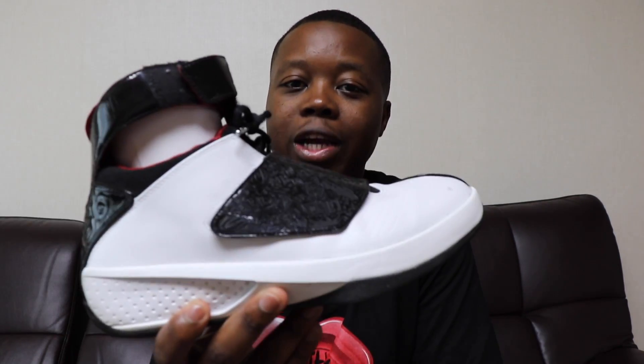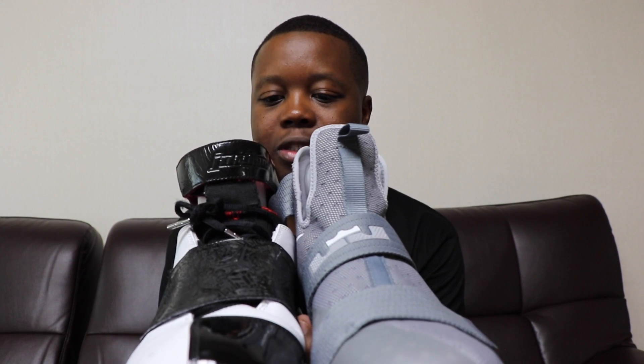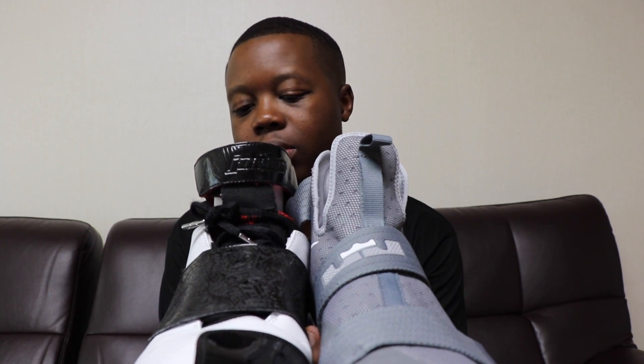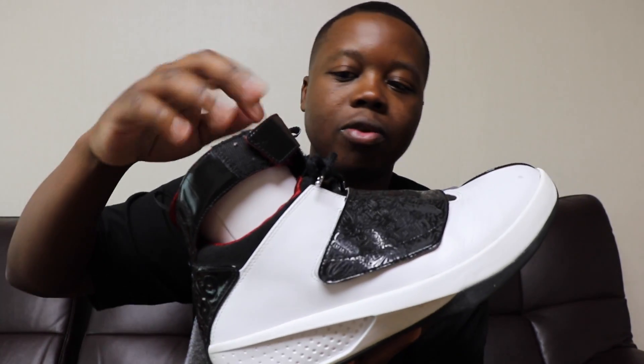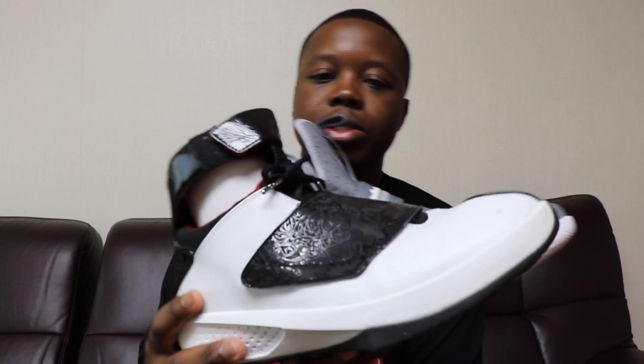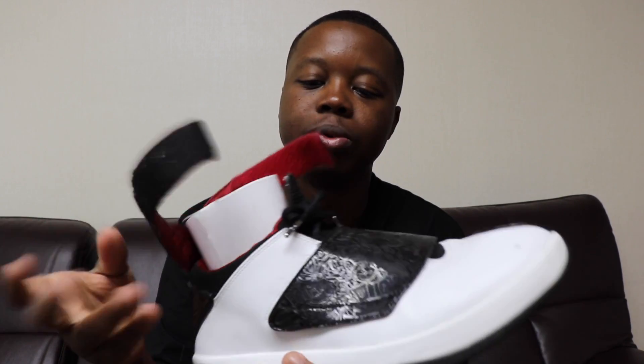I'm going to compare this to the Jordan 20 — I've got two pairs so I'm using one for comparison. This is my quick strike Air Jordan 20. Putting them side by side, it's kind of like the same silhouette. On the Jordan you've got that break all around, and you can unstrap it and wear the strap back like that — the LeBron is nothing like that.